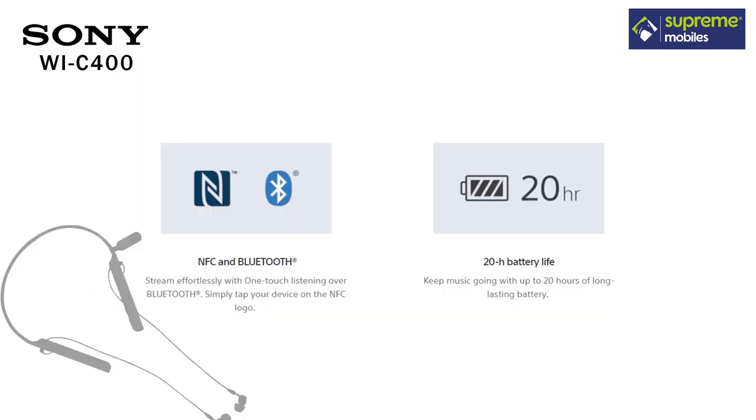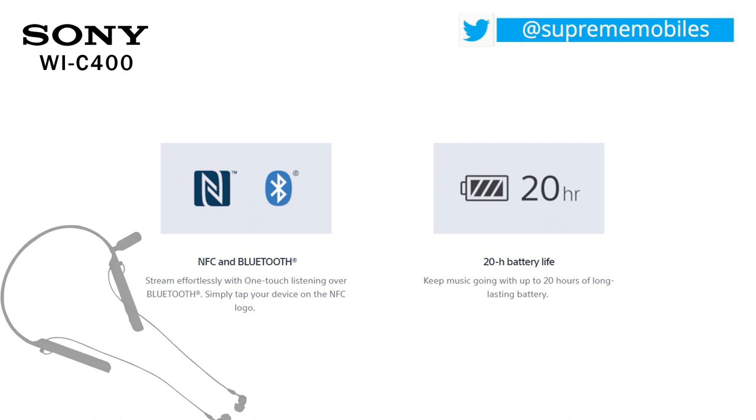In this headphone, there is a charging time — it will be 4.5 hours. And the playback time will be a maximum of 20 hours. On the right side, there is a micro USB cable.